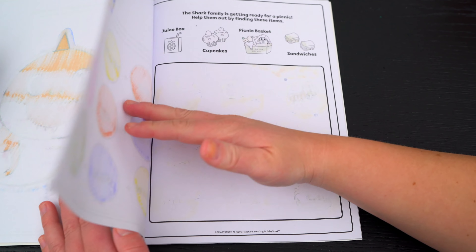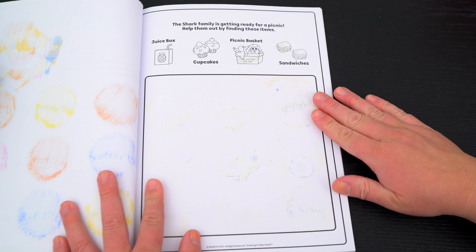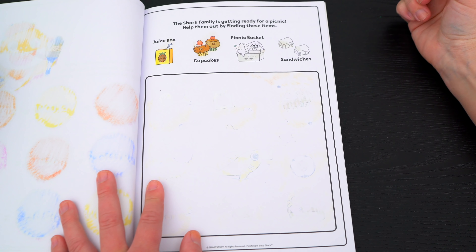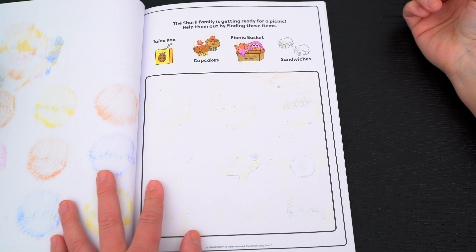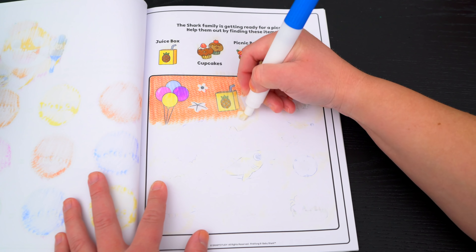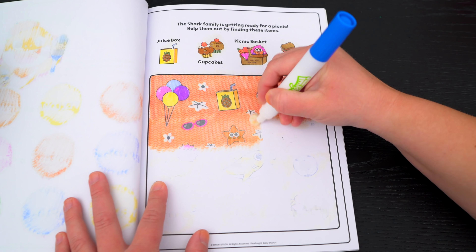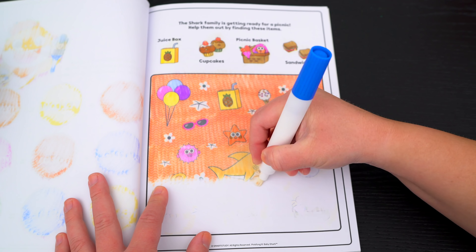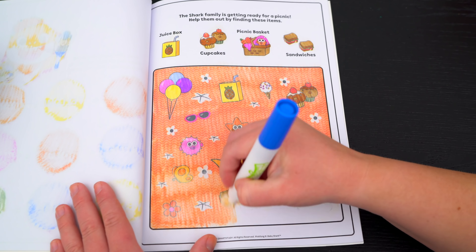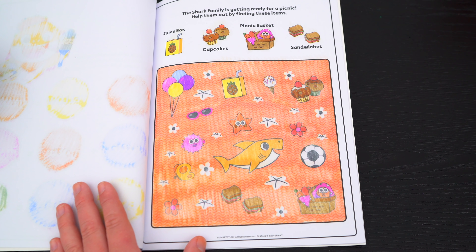Yay, that was so much fun! The shark family is getting ready for a picnic! Help them out by finding these items. So we need to find a juice box, some cupcakes, the picnic basket, and some sandwiches! I see the juice box and the cupcakes! And there are the sandwiches in the picnic basket! Yay, we found everything!